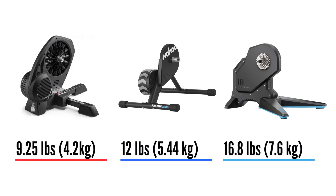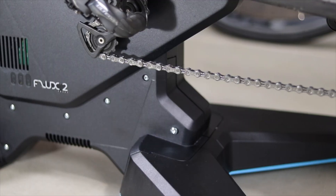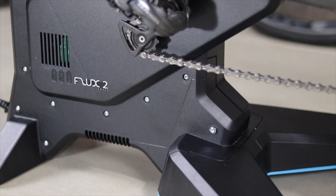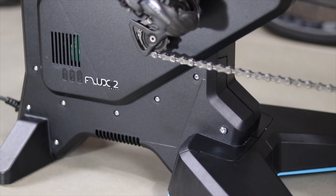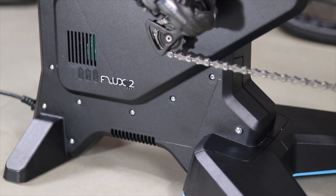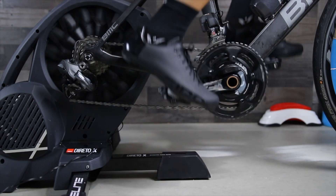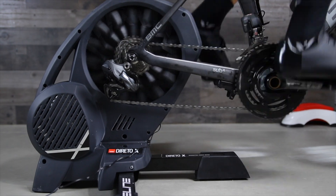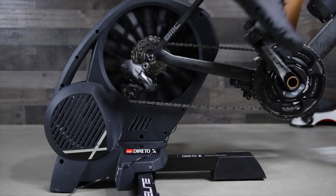The steepest climb in Zwift is 17% and it's a very small section. The flywheel is what sets these trainers apart. On paper, the Flux wins this category by a big margin with a heavy 16.8-pound flywheel, but it's a simulated flywheel and does not really feel like 16.8 pounds — it actually feels like a smaller flywheel, more like the Dorito X's 9-pound flywheel. The flywheel is good for two things: road feel and workout mode. The heavier, the better — you get more inertia and an overall better feel.